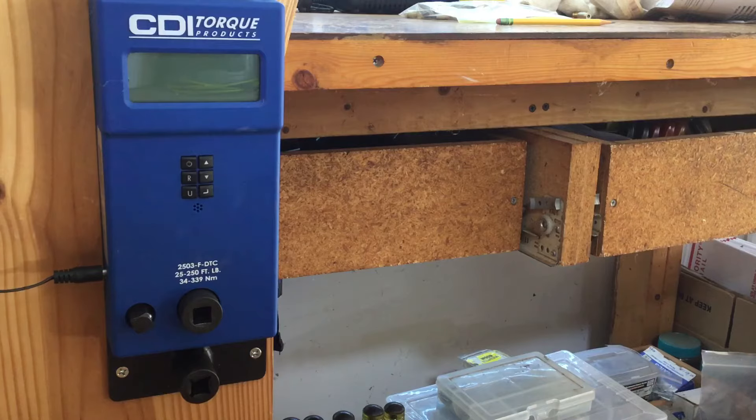Greetings, Johnny Linoleum here. Today we're going to take a look at the Quinn half-inch drive digital torque wrench, model number 64916.